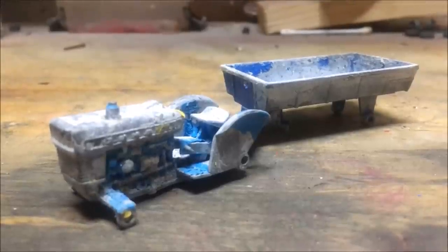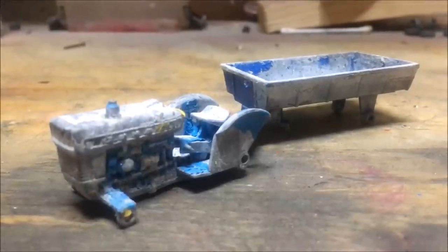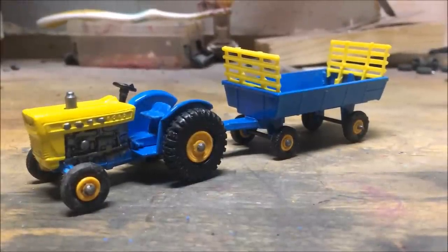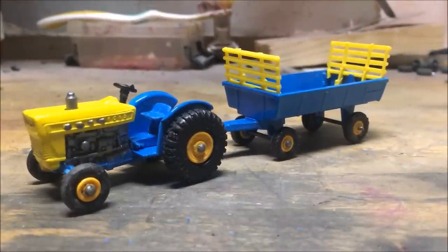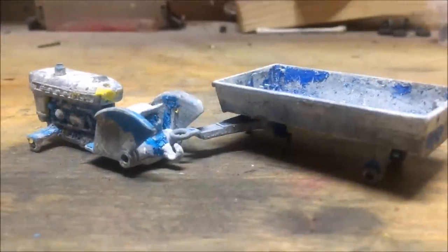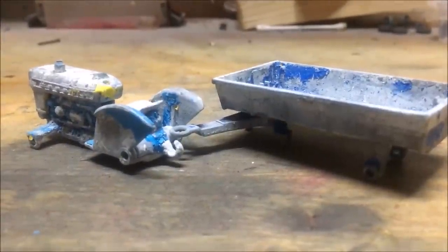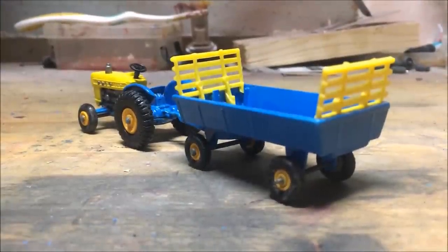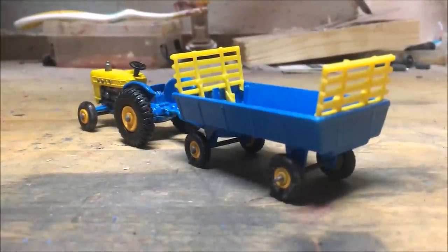Let's take a look at it before, and then after the restoration slash customization. I really enjoyed how this thing came out. I'm going to return it to my dad — he didn't know I restored it, so I'll let you know what his reaction actually is. Please, if you enjoyed the video, leave a like and subscribe. We'll see you in a future video. Bye!